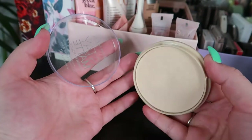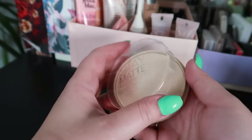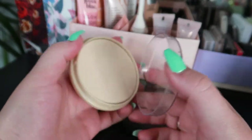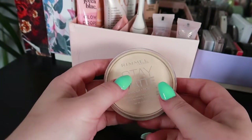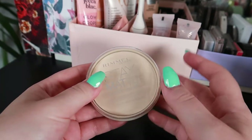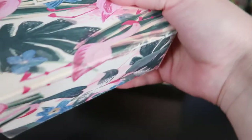For powder, I only have two powders. This is the Rimmel Stay Matte pressed powder — I tried it for the second time last month. I had it before when I was a teenager, really enjoyed it, and I'm glad to have it back in my collection. It's great for setting underneath the eyes and all around the face — just an all-around good powder.